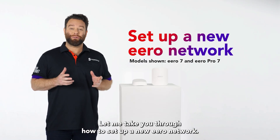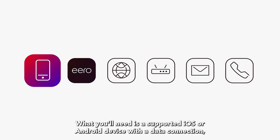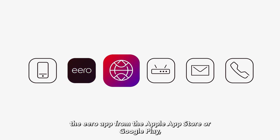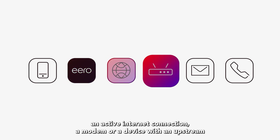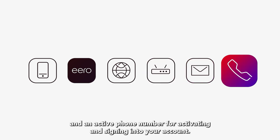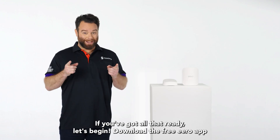Let me take you through how to set up a new Eero network. What you'll need is a supported iOS or Android device with a data connection, the Eero app from the Apple App Store or Google Play, an active internet connection, a modem or a device with an upstream connection to Superloop, an email address, and an active phone number for activating and signing into your account. If you've got all that ready, let's begin!